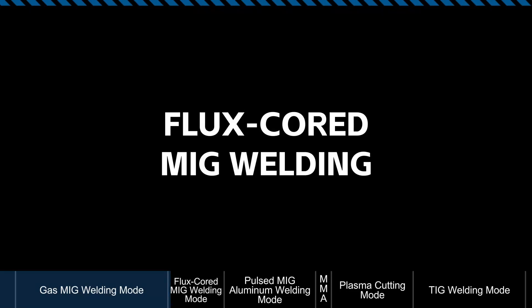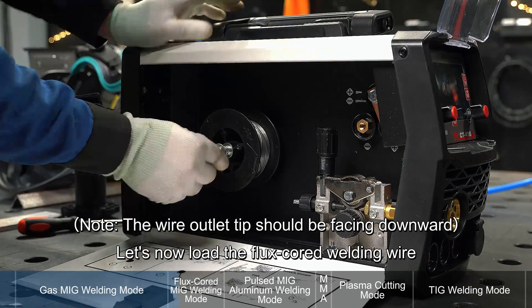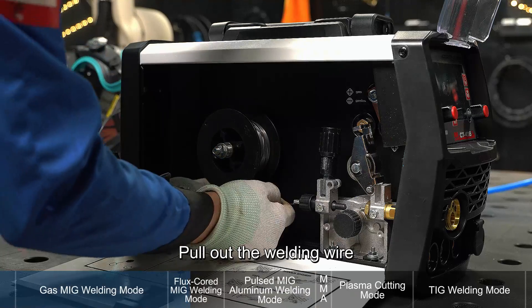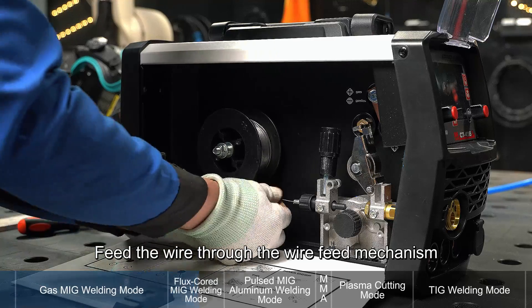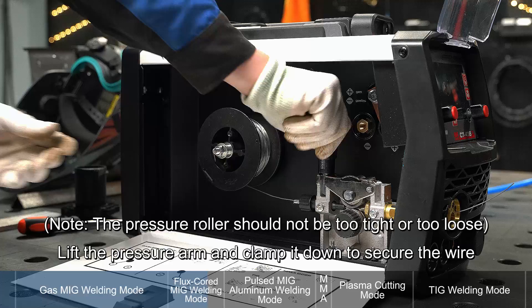Flux cored MIG welding mode. Let's now load the flux cored welding wire. Remove the wire feed roller and check if it's correctly installed. Pull out the welding wire and trim off the bent part. Feed the wire through the wire feed mechanism. Lift the pressure arm and clamp it down to secure the wire.